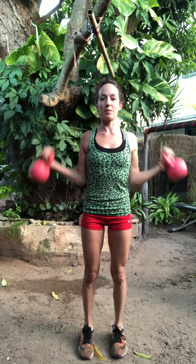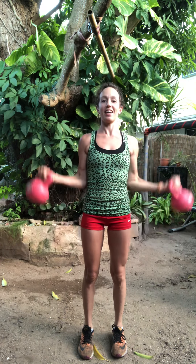I'll take it wide. Ten, nine. Keep the elbows in. Eight, seven, six, five, four. Hold the shoulders back. Three, two, and one.